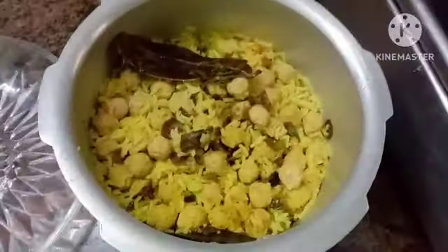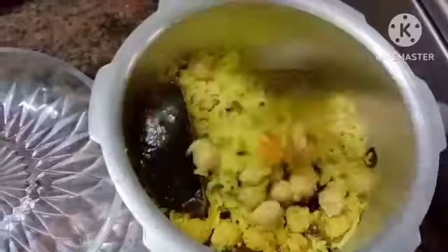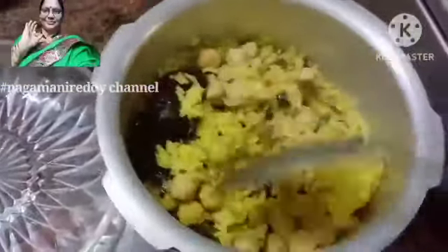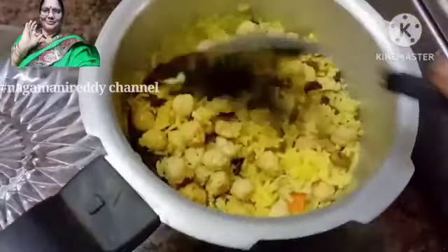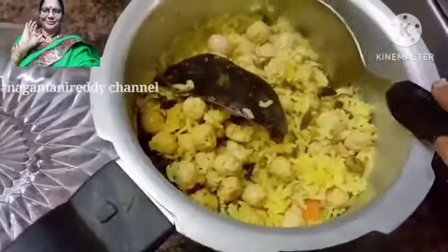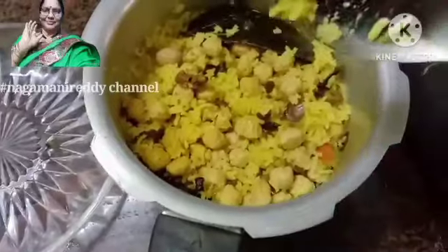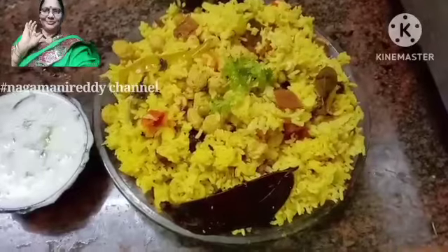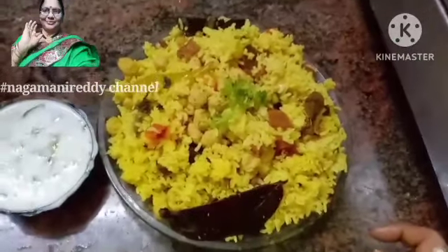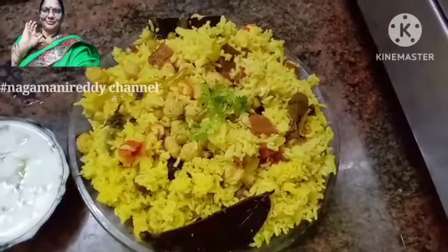3 different vegetables and the dish is ready to cook. It will be ready in a little while. In a serving bowl, we will add rice and the meal maker dish.